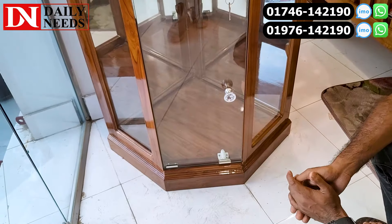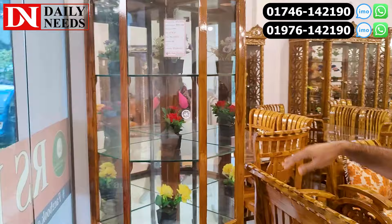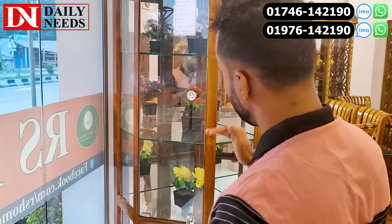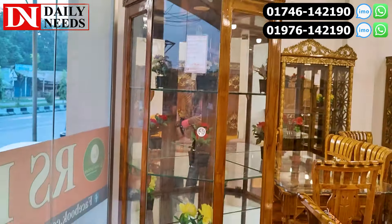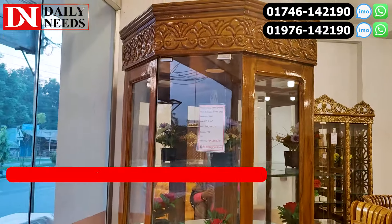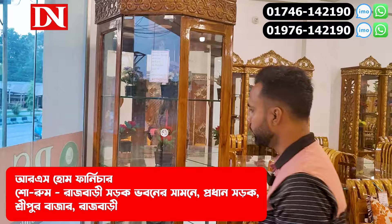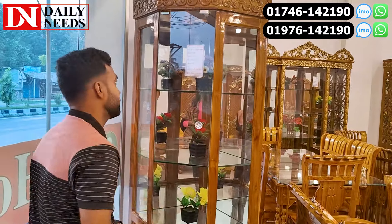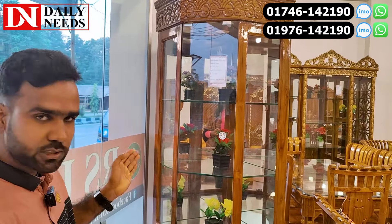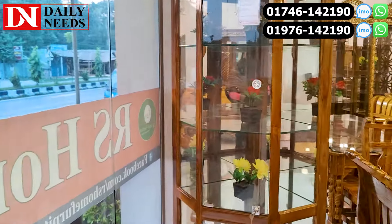It's a glass. So it's a very nice glass. It's a 10 mm glass. We have golden milk. We can use it for 60 hours.